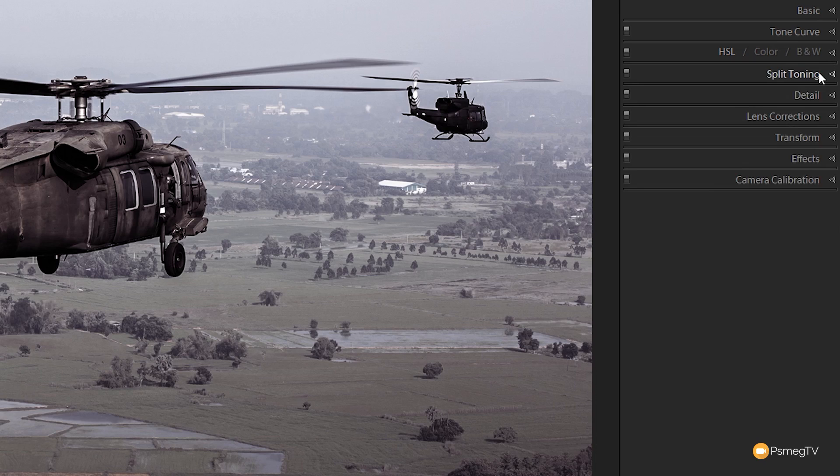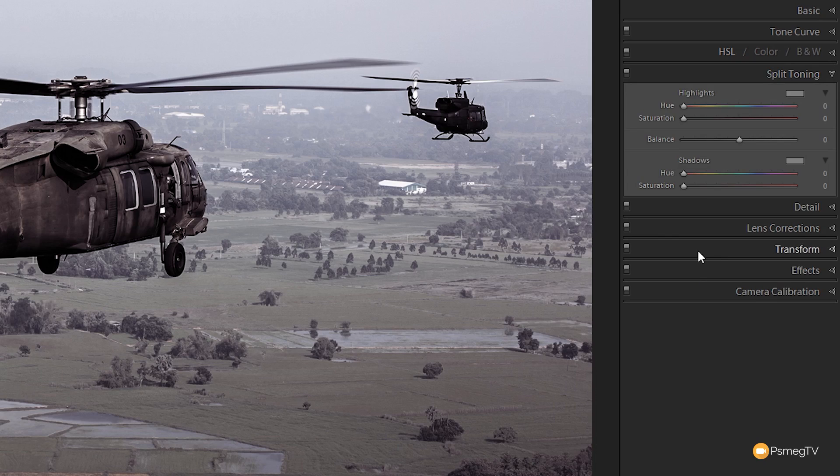Now we're coming over to the split toning section to make color alterations to the highlights and shadows. We're going to add some color into the highlights — taking the hue up to about 128, which allows us to control some of the green in the highlights. The saturation we'll keep fairly low, up to about 5. Before and after you can see it just brings back a little bit of green.